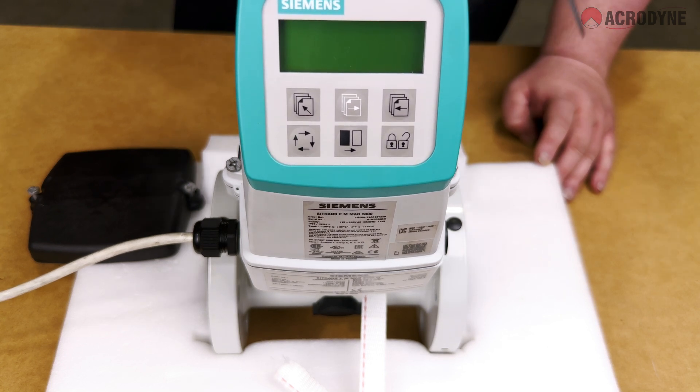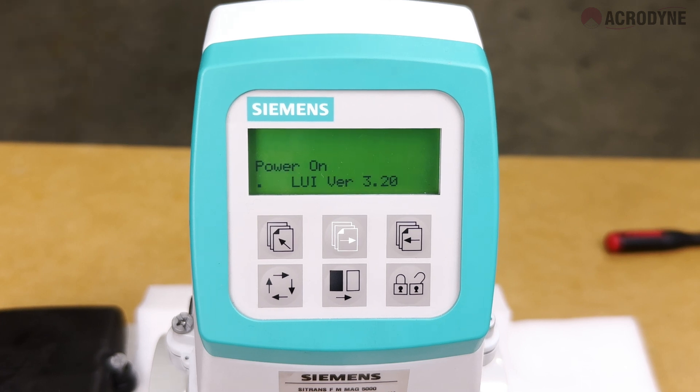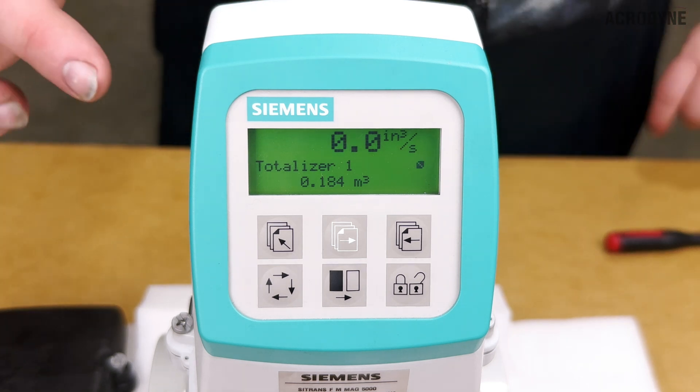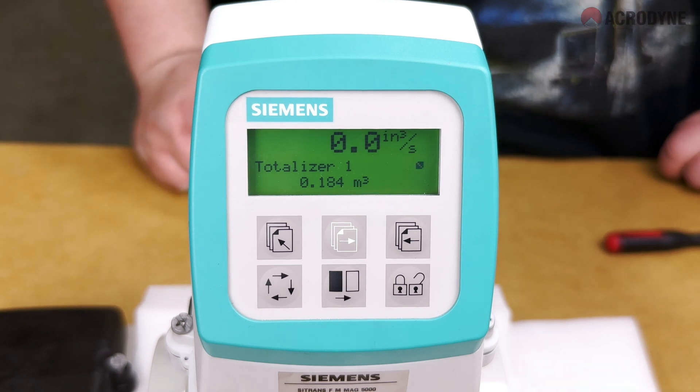Mains power can now be applied to the transmitter. The device will take a few seconds to initialize. The operator screen will be displayed and the device will be ready to measure flow through the pipe. On the display you will see a large number which represents the flow rate and a smaller number displaying the totalizer.